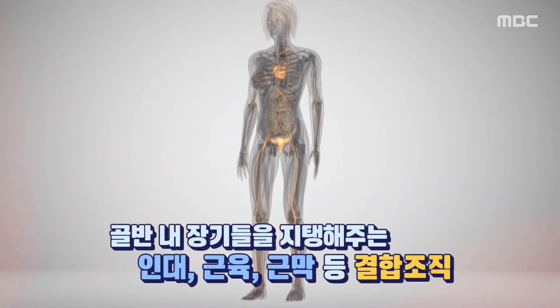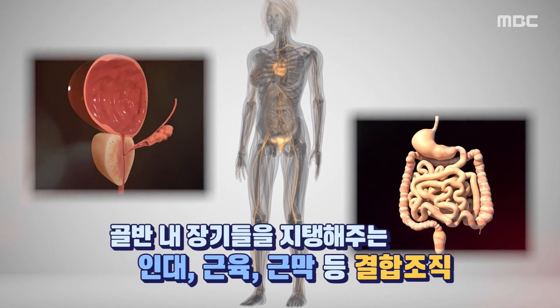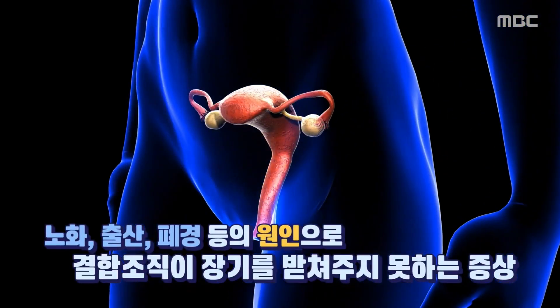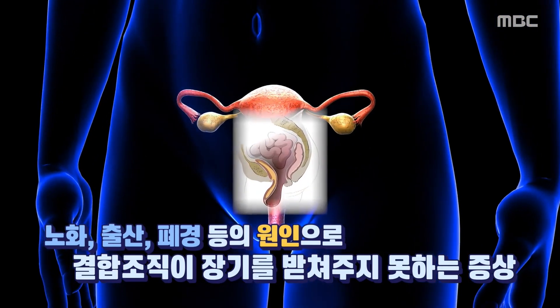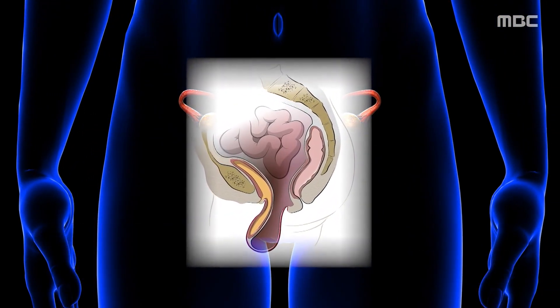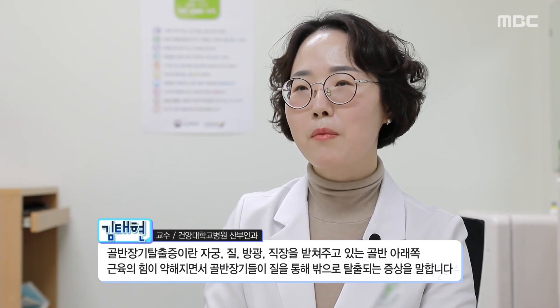골반 내 장기들을 지탱해주는 구조물은 골반 내 뼈가 아니라 인대와 근육, 근막 등의 결합 조직이다. 노화나 출산, 폐경 등의 원인으로 이 결합 조직들이 장기를 잘 받쳐주지 못하게 되면 장기가 아래로 처지면서 빠져나오게 된다. 골반 장기 탈출증이란 자궁, 질, 방광, 직장을 받쳐주고 있는 골반 아래쪽 근육의 힘이 약해지면서 골반 장기들이 질을 통해 밖으로 탈출되는 증상을 말합니다.